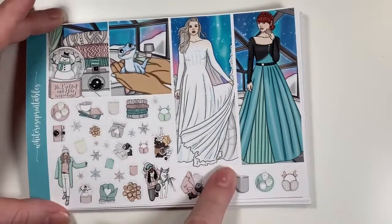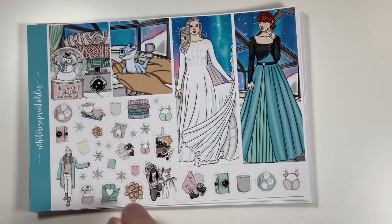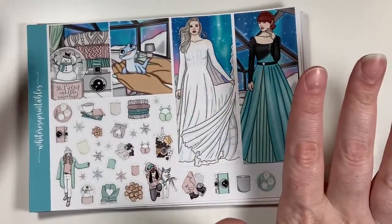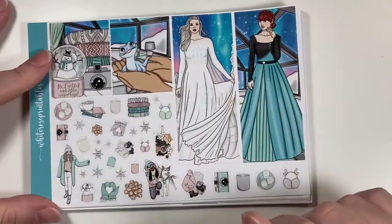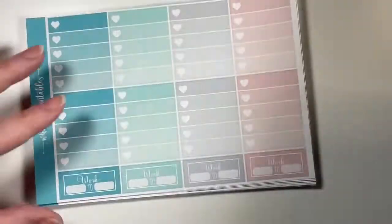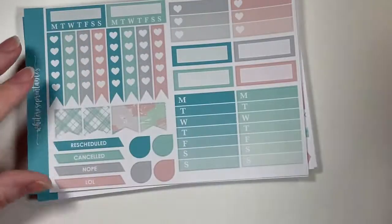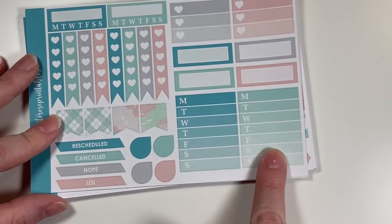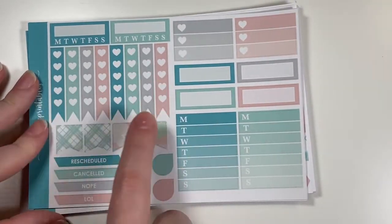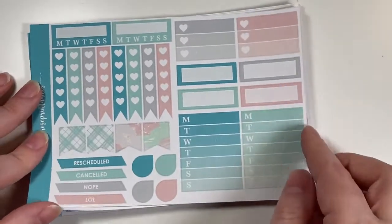There are extra full boxes and tall boxes — I'm debating whether to use the frozen-themed boxes since I like that theme too. There's deco, heart checklists, work boxes, weekly trackers, squared quarter boxes, checklist flags, regular flags, canceled/rescheduled, teardrops, and daily trackers.